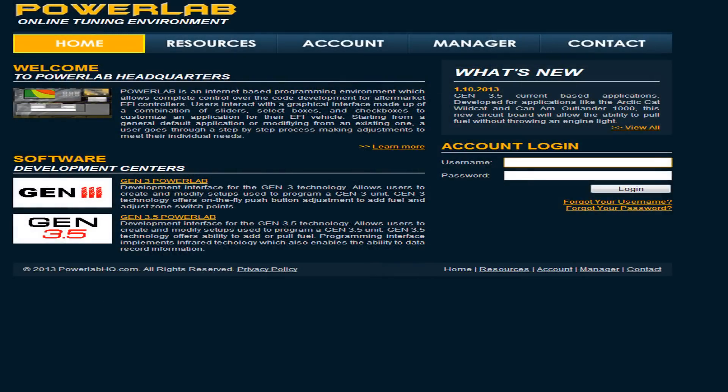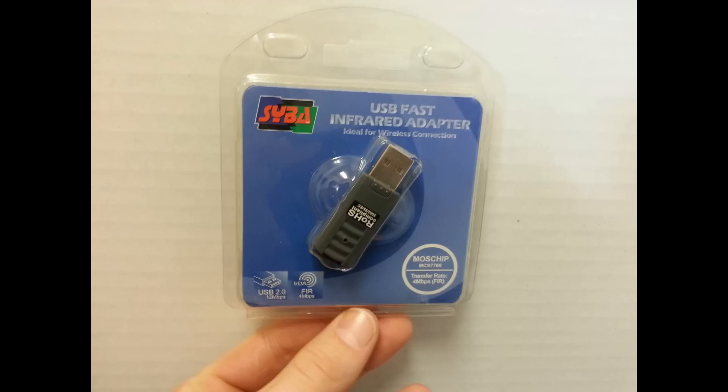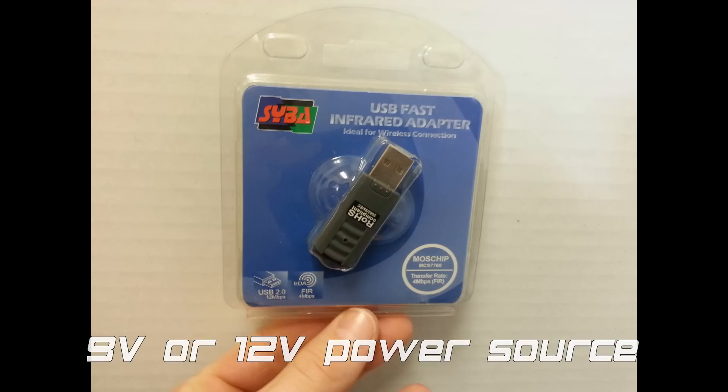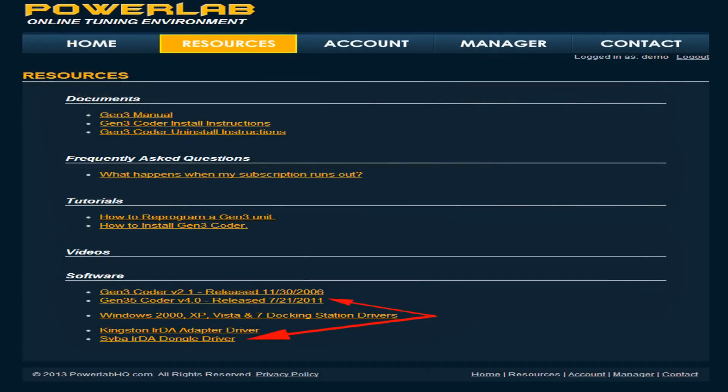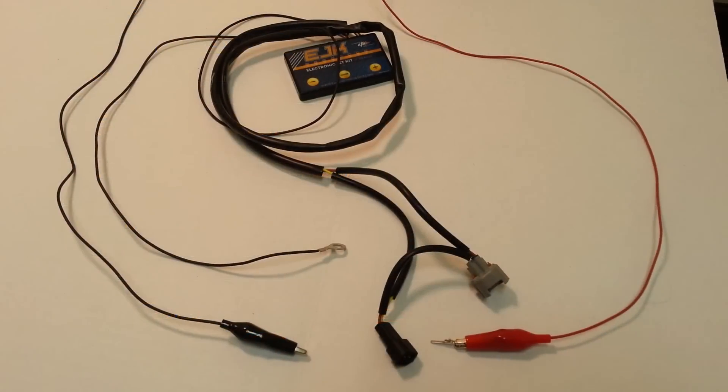First you'll need a PowerLab account, an infrared USB adapter, and a strong 9 volt power source. After logging into PowerLab you'll need to download both the infrared USB driver and the Gen 3.5 coder from the resources section in PowerLab.